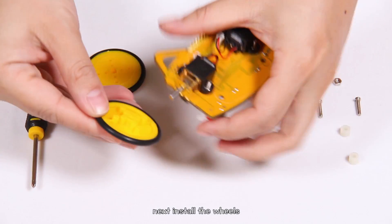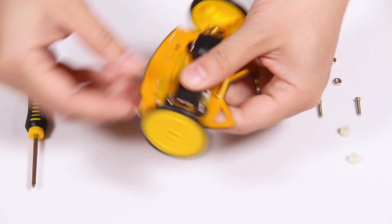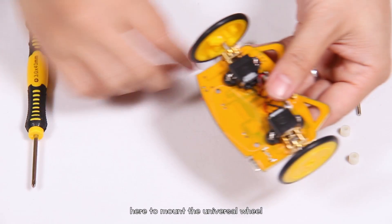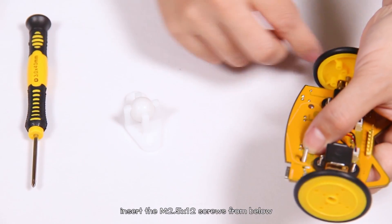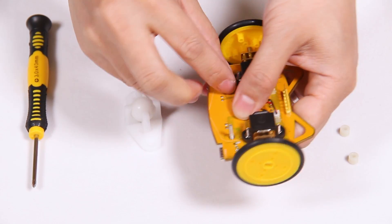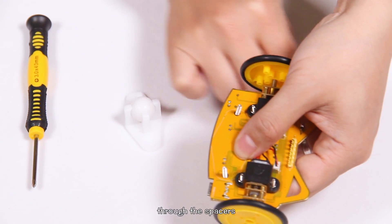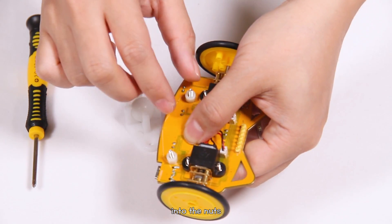Next, install the wheels. Prepare to mount the universal wheel. Insert the M2.5 by 12 screws from below. Thread the spacers into the holes on the universal wheel, then into the nuts. Fasten them.